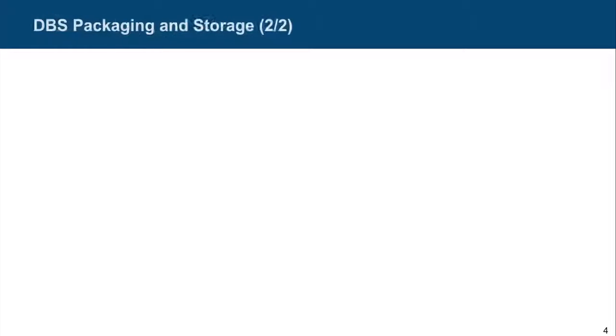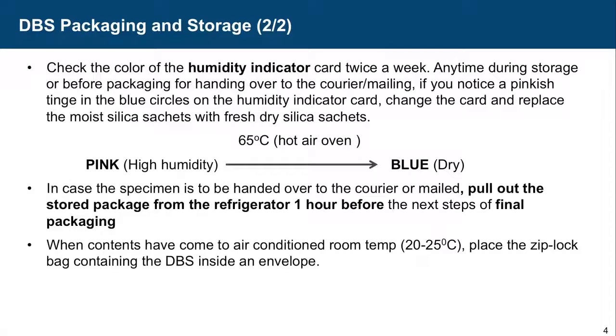Check the color of the humidity indicator card twice a week — when the cards are in the refrigerator and before packaging for handing over to the courier. If you notice a pinkish tinge in the blue circles of the humidity indicator card, change it and replace the moist silica sachet with a fresh dry silica sachet. You can recharge the humidity indicator card by putting it in a hot air oven at 65 degrees C until the pink spots turn blue, and then reuse them.